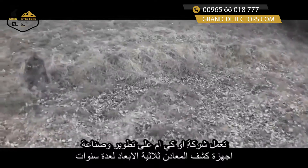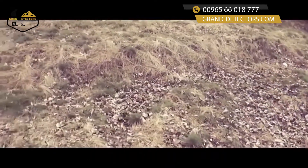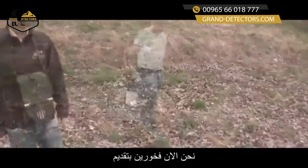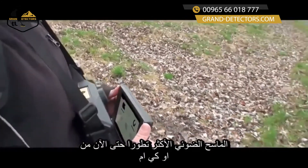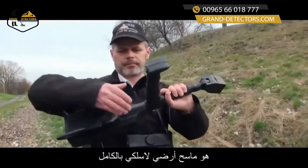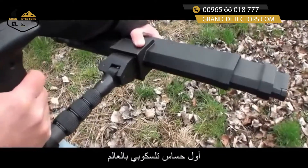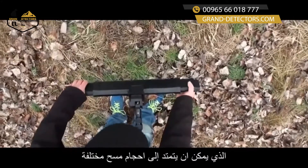OKM has been developing and manufacturing 3D metal detectors for many years. Now they are proud to present the most advanced OKM ground scanner so far: the EXP6000. This totally wireless ground scanner introduces OKM's brand new invention — the world's first telescopic measuring probe that can be extended to different scanning sizes.